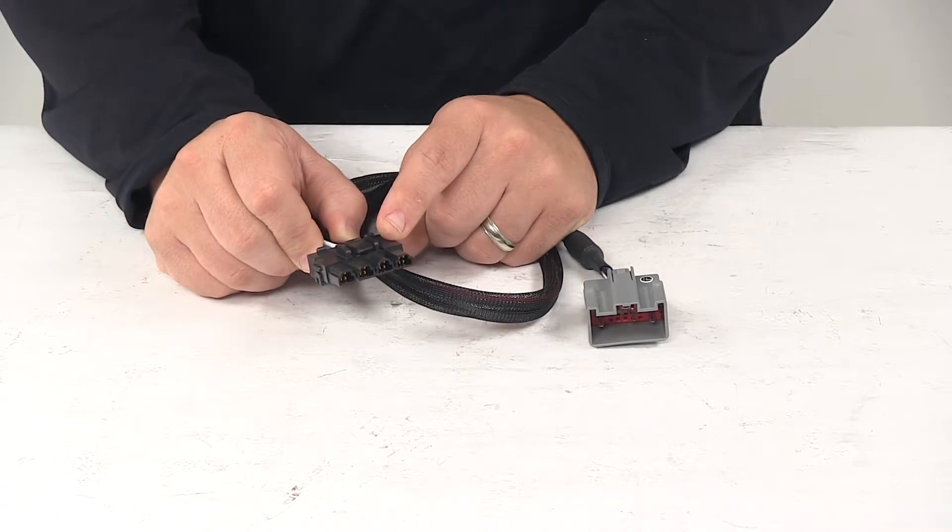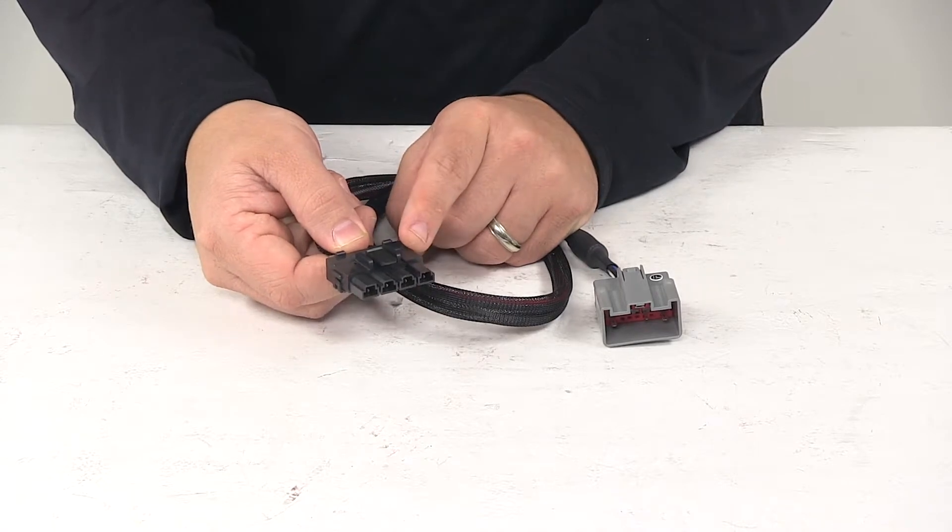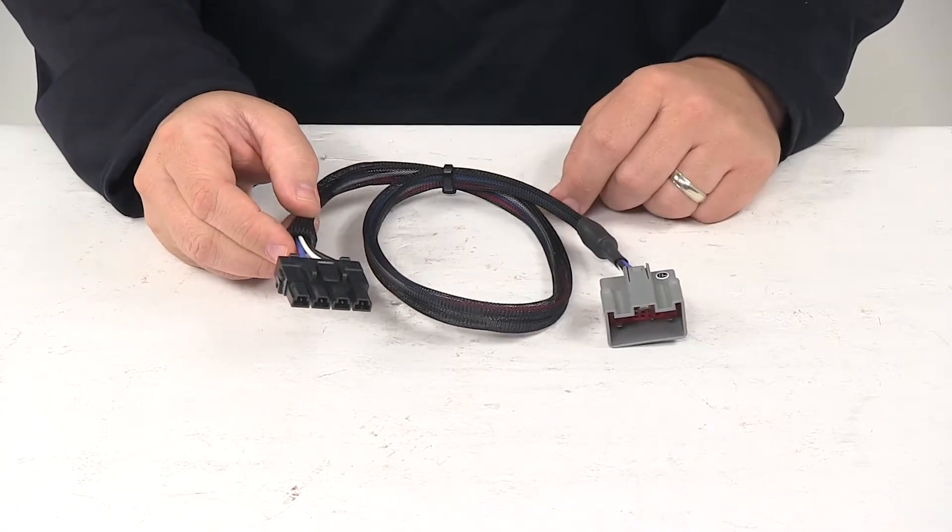If you're using this on the TowPro Elite, it plugs directly into the control box. If you're using this on the TowPro Classic, then some wire splicing is required.